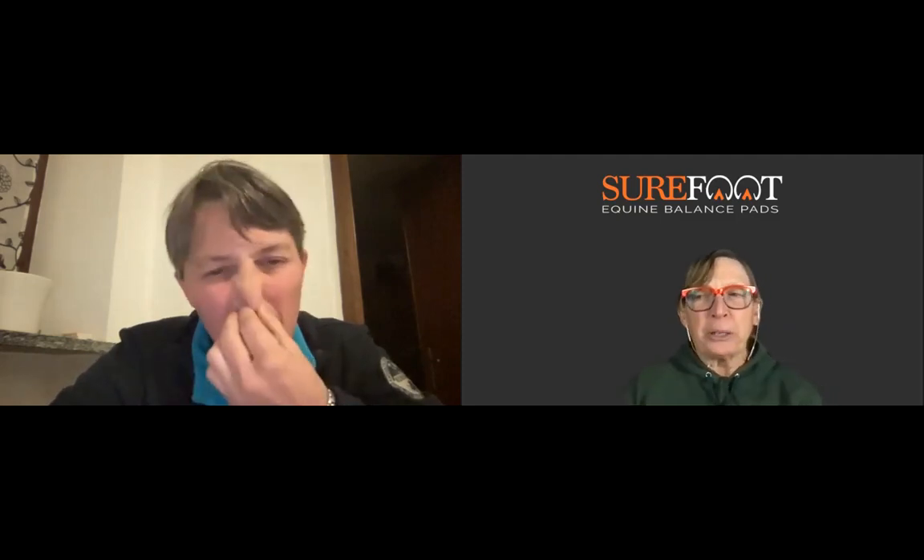Thank you for having me. It's always a pleasure, Wendy, to be with you. So I'm very happy. For those who may not have watched your previous webinars, can you just give us a little bit of your background?